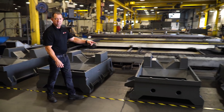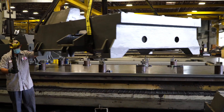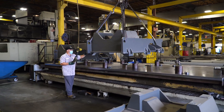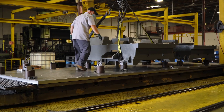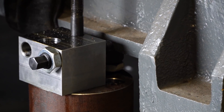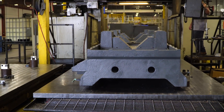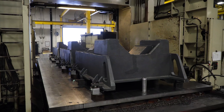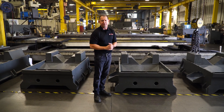We machine every casting in-house using a variety of machines. In this case we're machining UMC 500 bases on this double column five-sided machine. These guys have it down to a science, using cycle time and tool life to make a highly efficient operation.